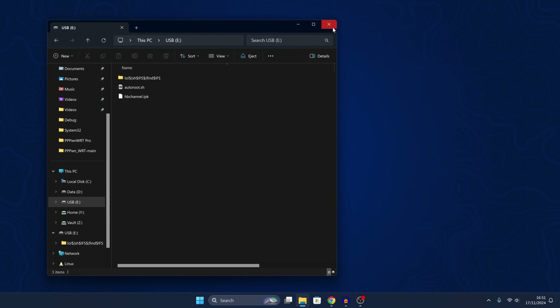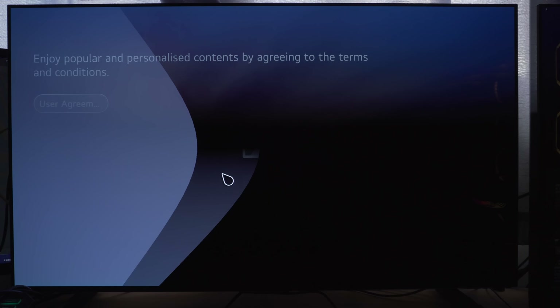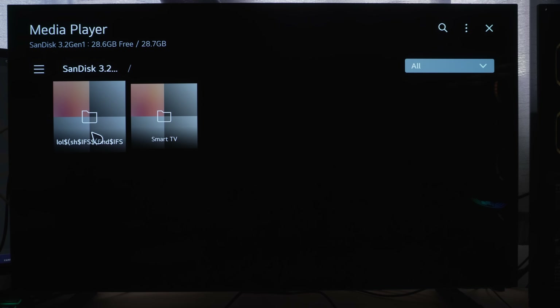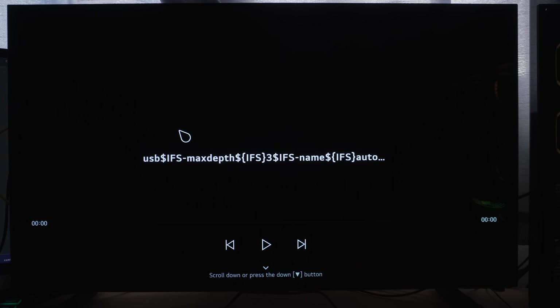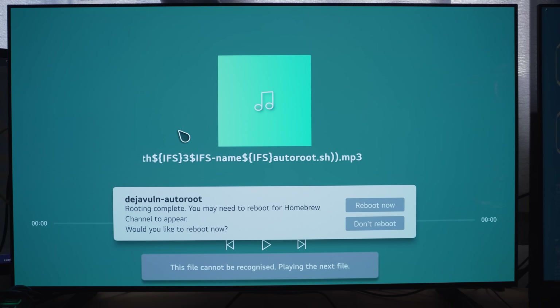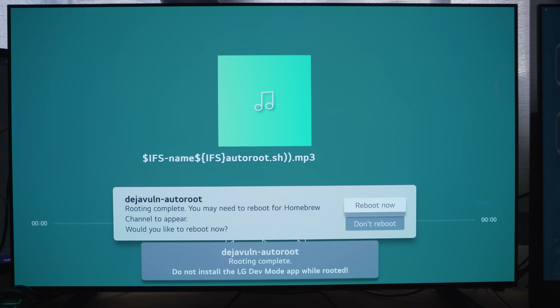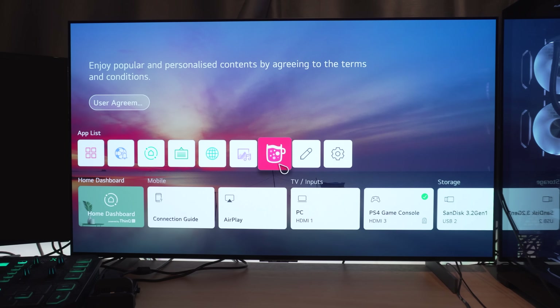Unplug the USB and plug it back into your TV. On the TV, hit the home button, head over to the media player, select the USB drive, go into the first folder, then the TMP folder, and select the MP3 file and play it. That's going to run the vulnerability. You should get messages popping up on the TV. Once it runs successfully, it will ask you to reboot. Select reboot and once the TV reboots, you should see a new application on the home menu — the homebrew channel — which means you have successfully rooted the TV.